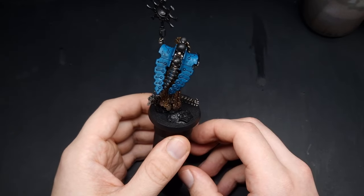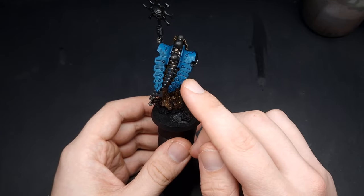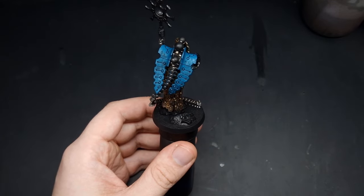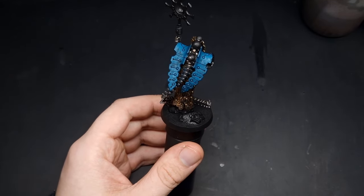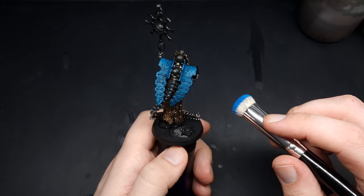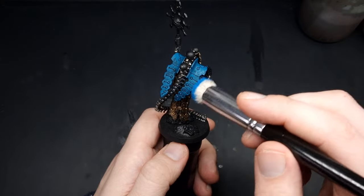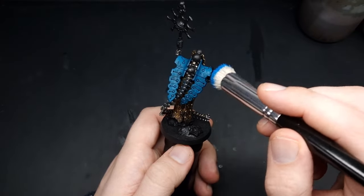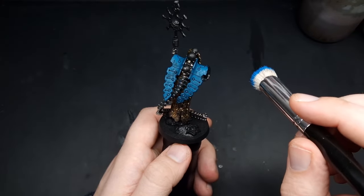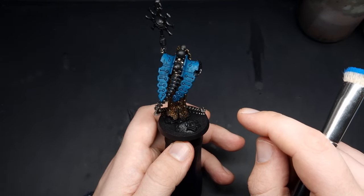With that shade all dry you can see it gives us a lot of depth and definition back especially in all of the recessed areas. Next up we need to start highlighting, and for that our first coat is going to be with Teclis Blue. For this first highlight we're actually going to do some dry brushing, going across the surface in a circular buffing motion to get rid of any of the tea staining from our shade earlier.